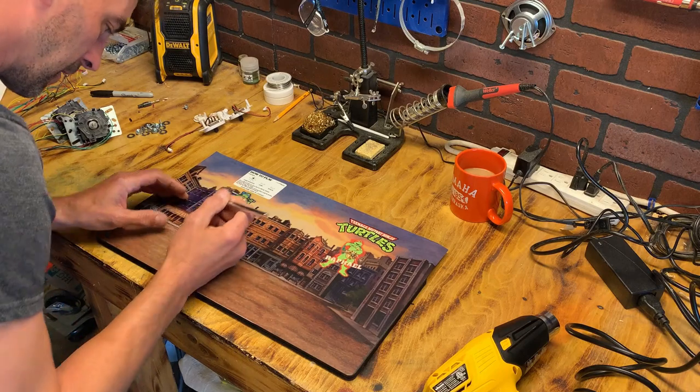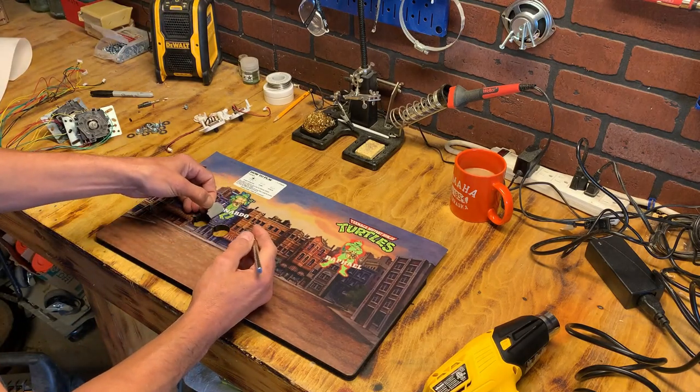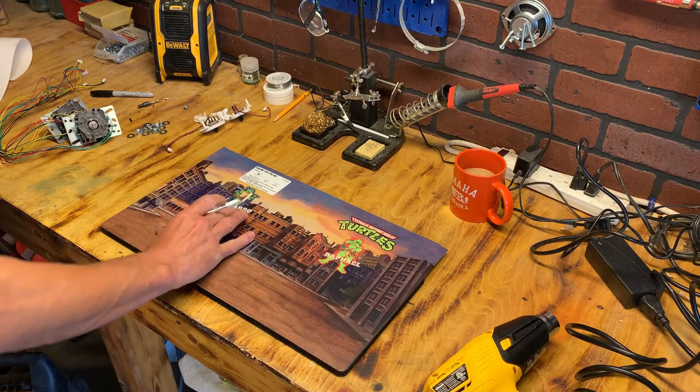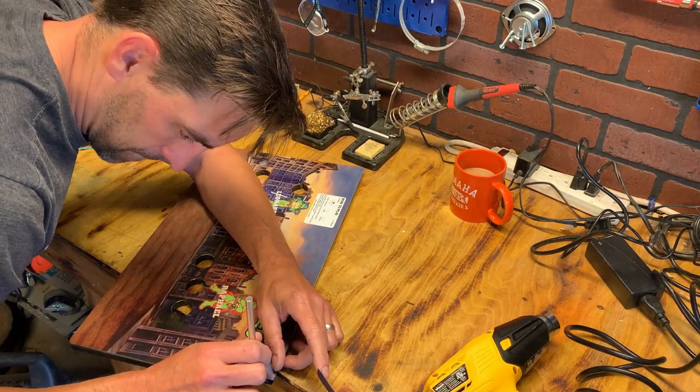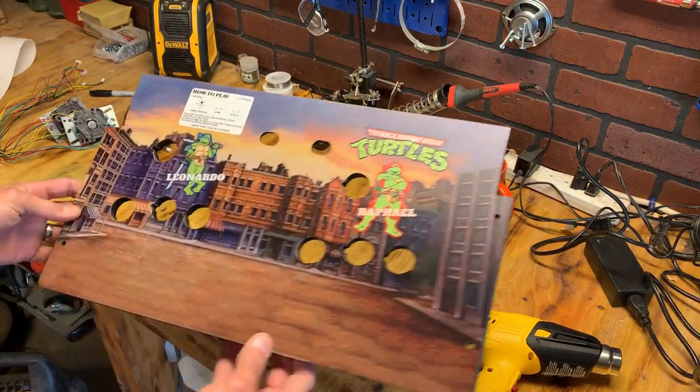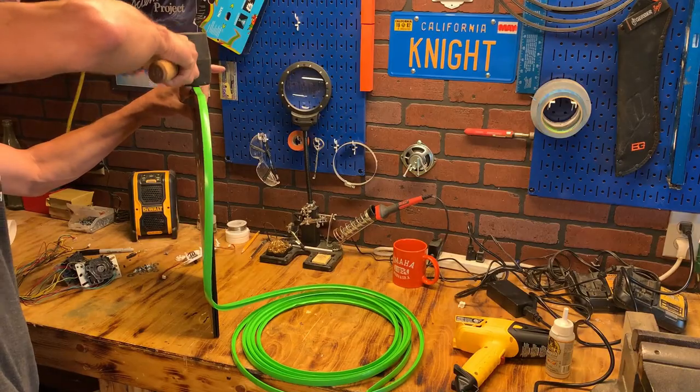Nice thick vinyl that lays down pretty nicely. I use a little bit of heat in some areas, and you just take your time carefully cutting out the holes using the hole itself as a guide for the blade. If you take your time and don't get too aggressive, you have good results. Now it's T-molding time — lime green, of course, to match the cabinet.